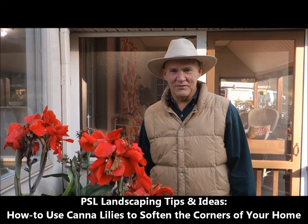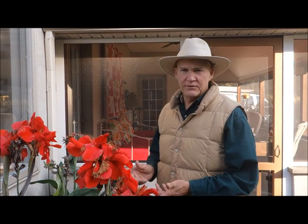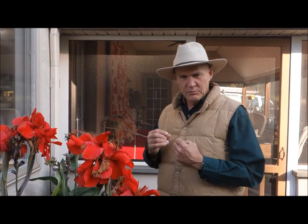Good morning, this is Plant Smart Living with Farmer Fred. Today we're going to talk about canna lilies — how you can use them around your house to soften the corners and add some beautiful texture and color.